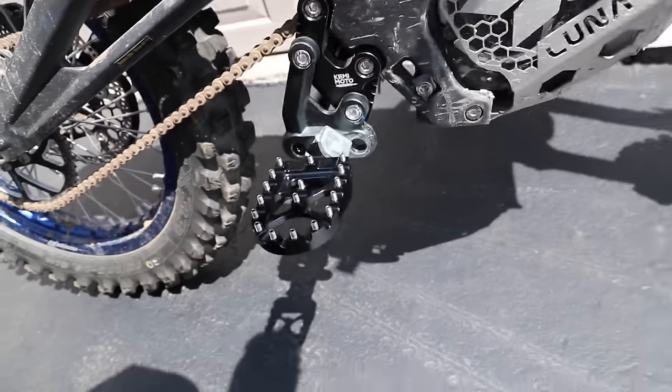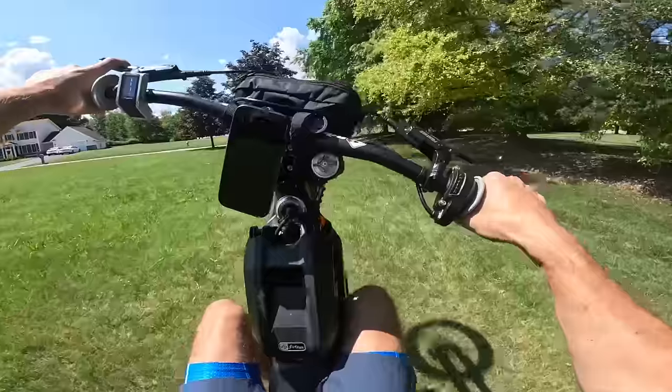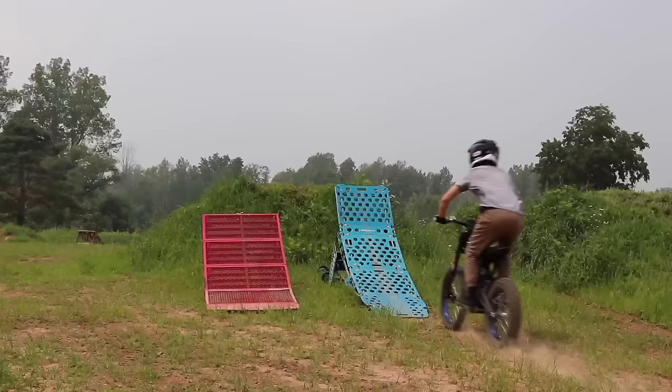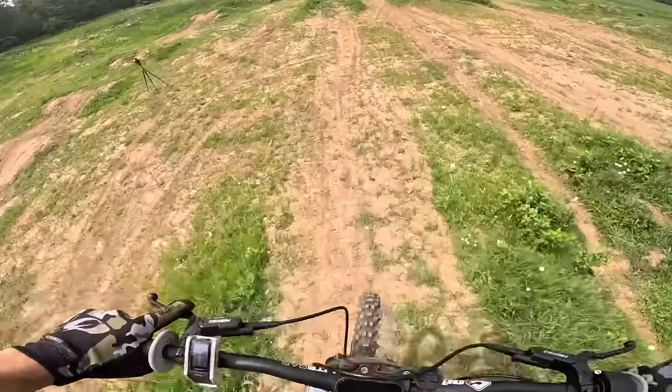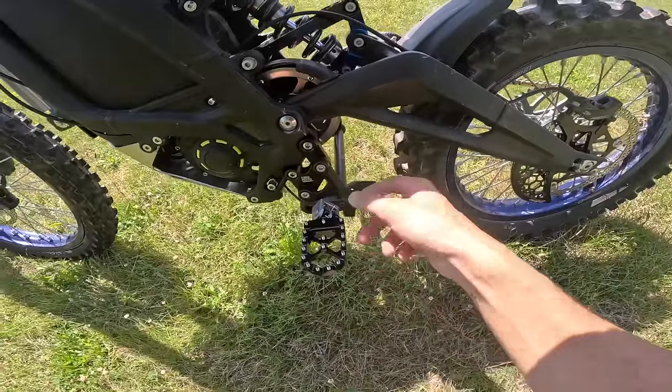These bigger foot pegs are so much better. The bike's definitely going to be a lot more comfortable now that the pegs are dropped down an inch or two. The lower mounts are definitely the way to go — whether you're cruising down the street, doing jumps, or just want more comfort. I'd recommend picking up the whole package with the pegs, the peg mount, and the peg brace. I'm going to hook you guys up with a 15% off discount code using my name, Tyler Monaghan, at checkout. Everything will be linked below. Thank you to Kemi Moto for sponsoring this video. Now we'll get back to ripping the e-car.